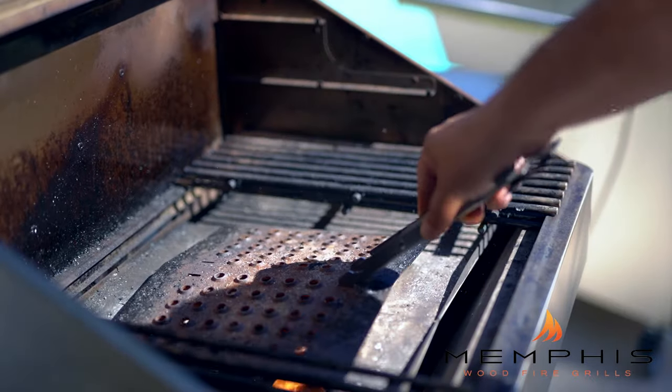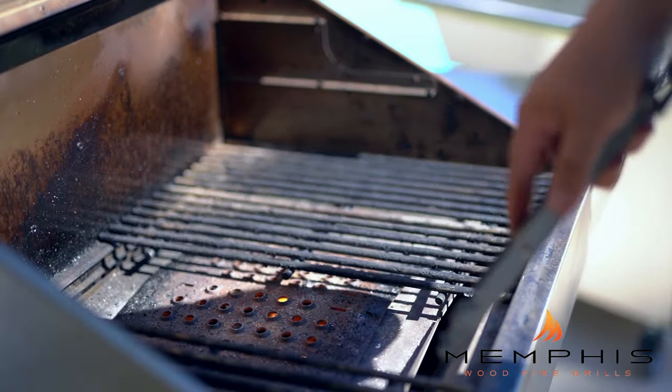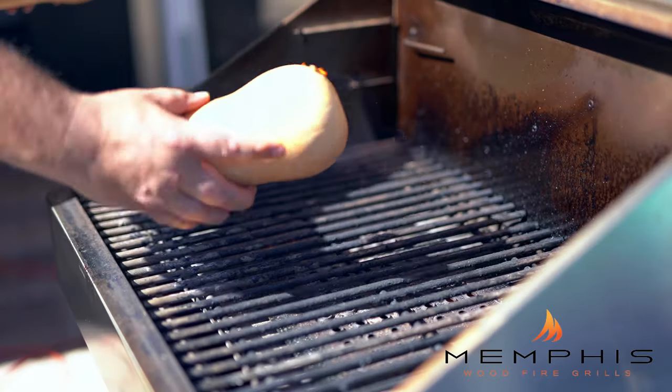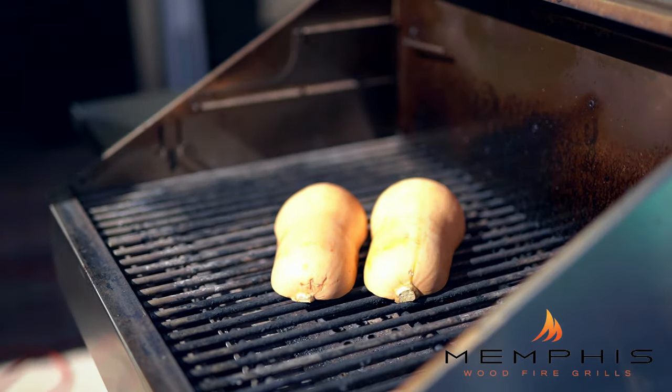Next, it's time to set up the Memphis Woodfire Grill for direct flame grilling. Set it to medium temperature — always have the hood open when you cook with direct flame — and place the squash face down and grill until you have a really nice char.